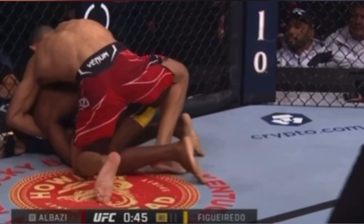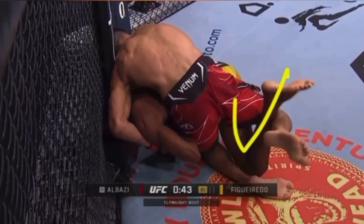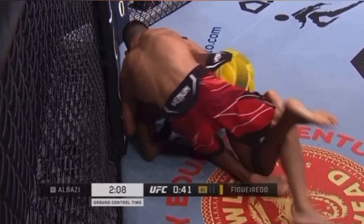Attacking the turtle for Albazi — fast forwarding a little — he slides the knee up and inserts that near-side knee for the near-side hook. Albazi does something cool: he takes his other free leg to create flexion on that near leg, steps that hook freely, flares it to the outside, and gets that hook.